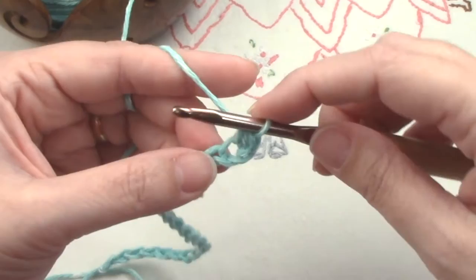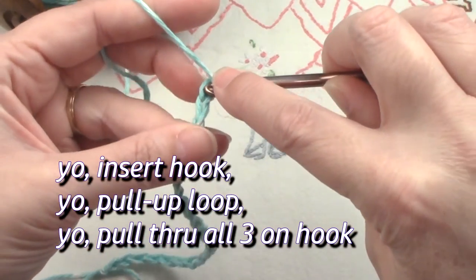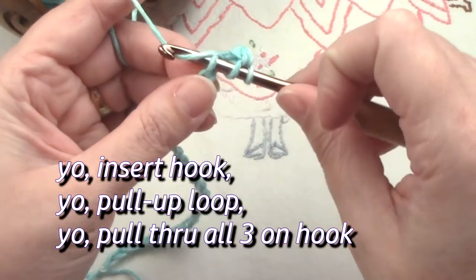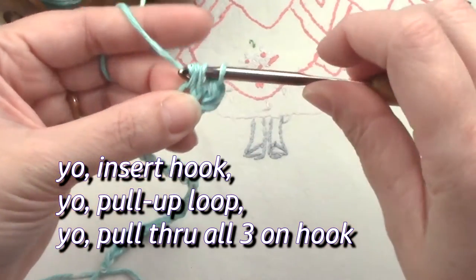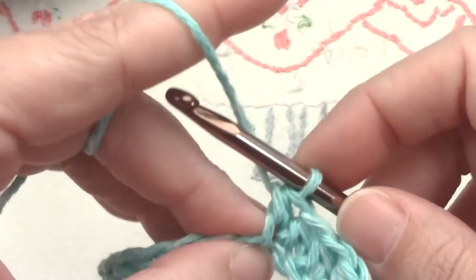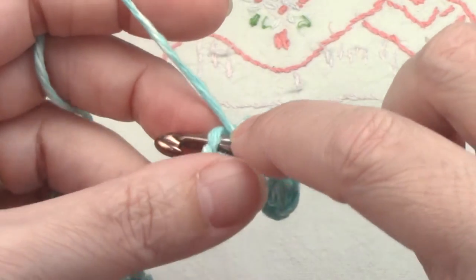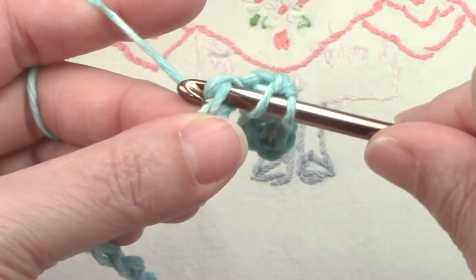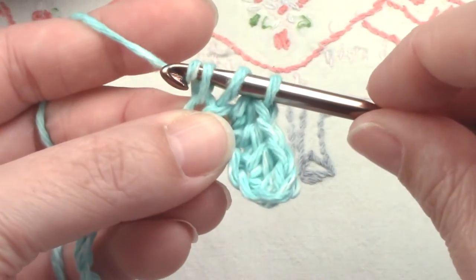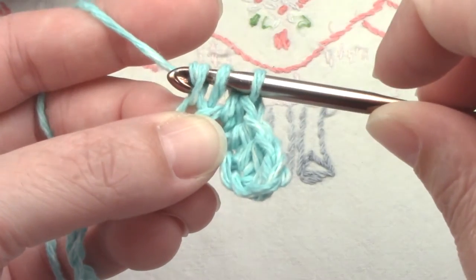Yarn over and pull through all three — that's your first stitch. Yarn over, insert into the next chain, pull up a loop, yarn over, and pull through all three. Yarn over, insert in the next chain, yarn over, pull up a loop, yarn over, pull through all three. Sometimes this middle one is hard to pull through.